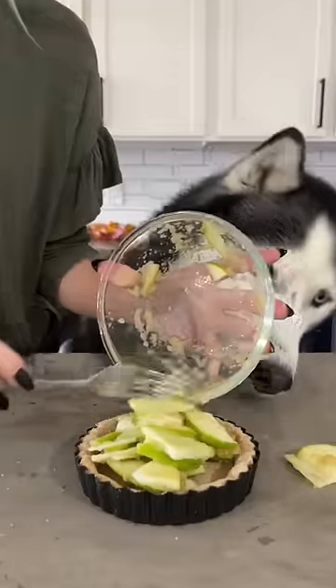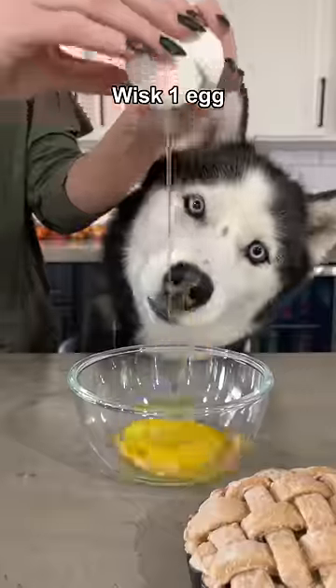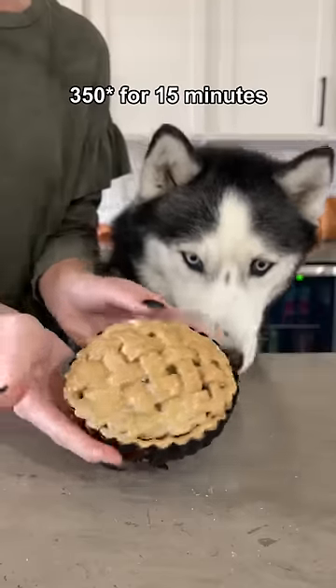Mix it together and then add it to your cooked pie crust. Lattice the remaining pie dough and add it to the top of your pie. Whisk together one egg and brush the egg wash on top of the pie. Pop it back in the oven for 15 minutes.